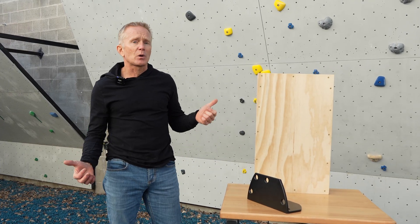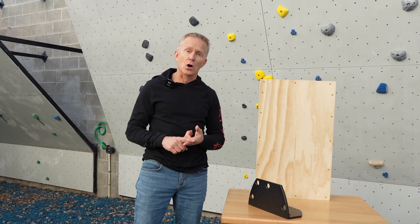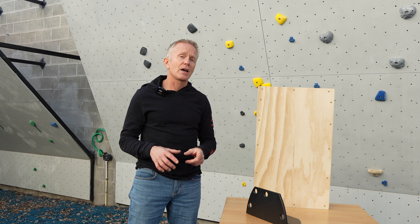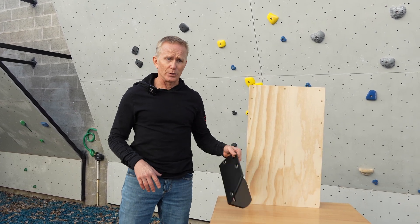Hi, my name is Ken Mattis. I am the president of Atomic Climbing Holds for the purposes of this video. I am not a structural engineer, nor am I a licensed contractor. However, I have an extensive knowledge of installing climbing hold anchors, and that's essentially what we're doing here.